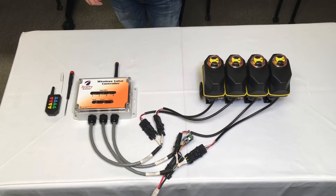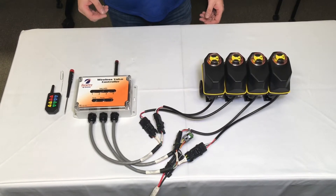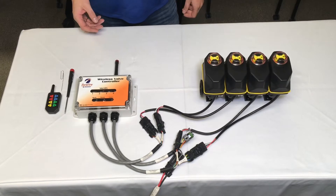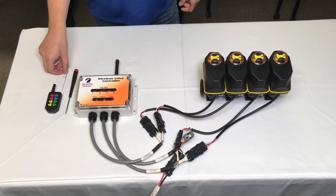I'm Lane Recheck with Surefire Act Systems, and today I'm going to talk to you about pairing a replacement remote with your existing wireless valve controller. The tools you're going to need are a Phillips head screwdriver and a paper clip.